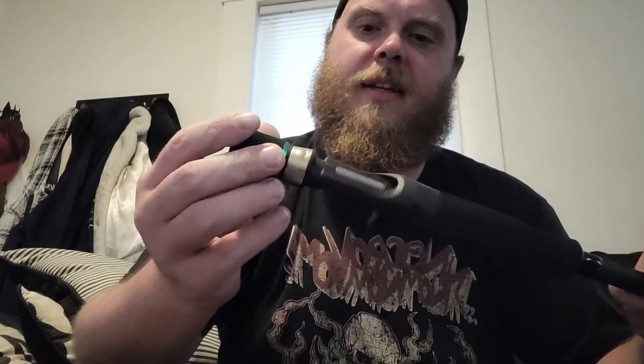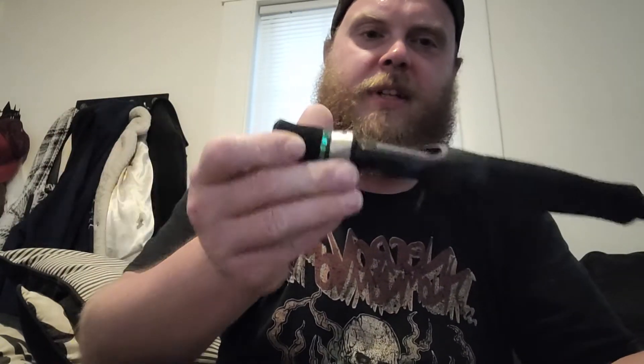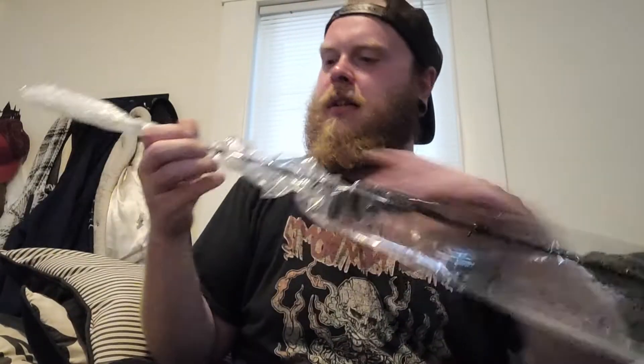There's a casting rod giveaway right there. This is slick — your reel actually goes on this separate handle piece. That way I can put my reel on here when I'm not using the rod, bundle it up on this little piece, and put a sock on the rod blank and haul it. Nice and pretty.